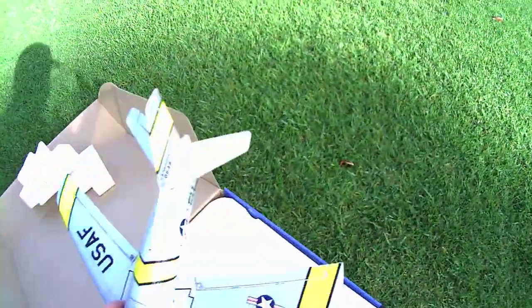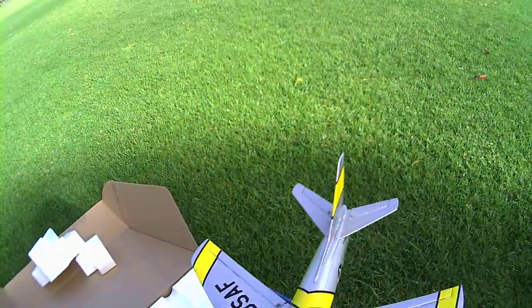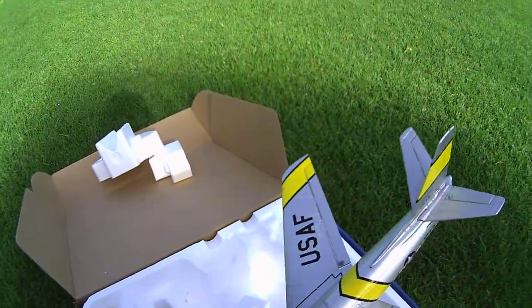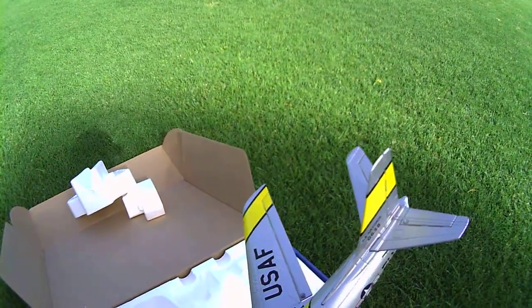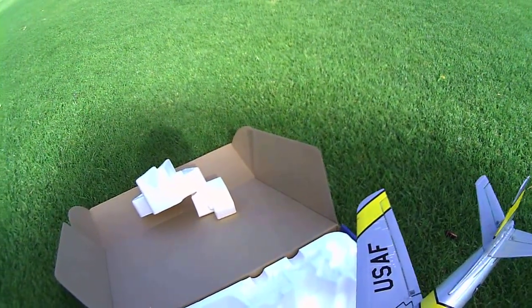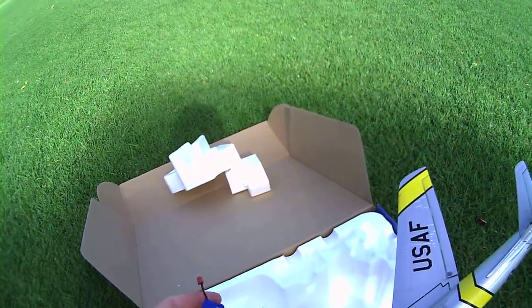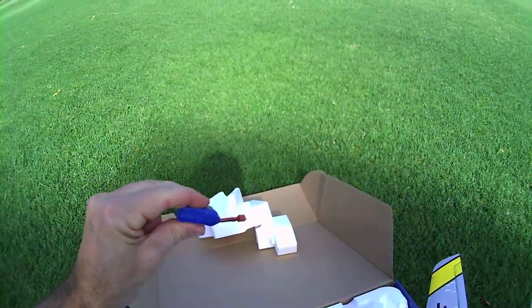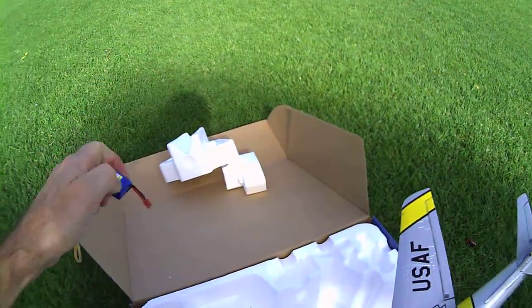Last time I used this lipo was in my little 35mm F-35 with the 27mm EDF fan unit in it, and I didn't recharge it because I didn't know how long it had been. Oh, that warmed up — crikey, that's pretty warm still. Hard, but it's sucking the juice.